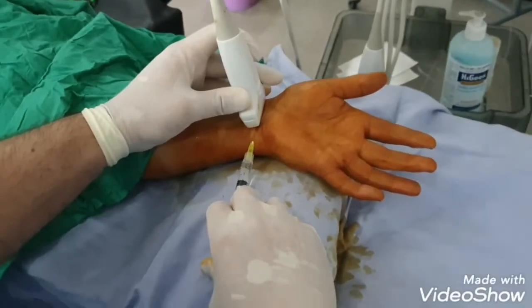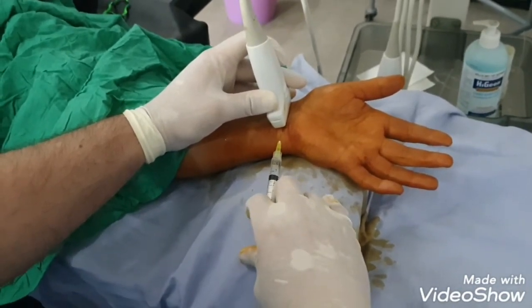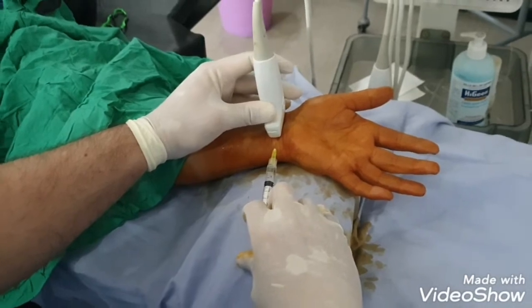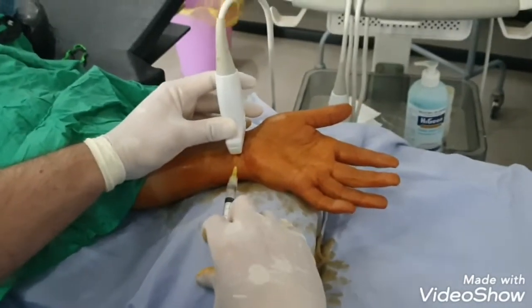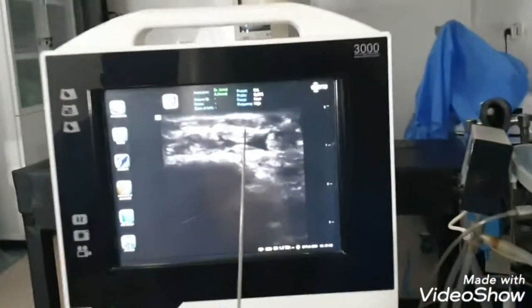One and a half percent. Look at the 30-gauge needle to numb the skin. And this is the median nerve.